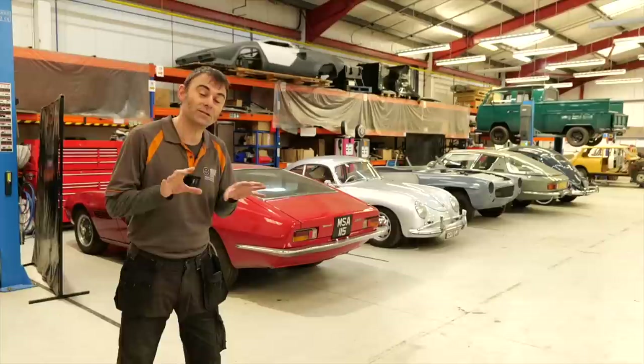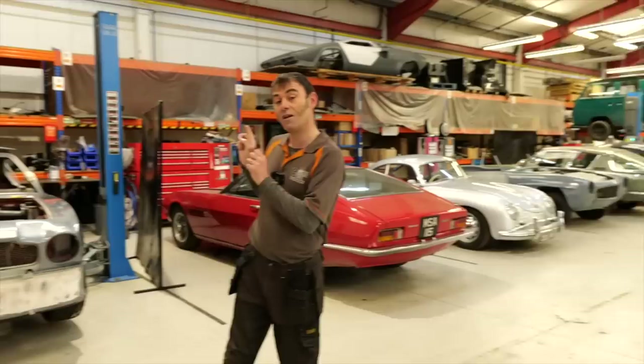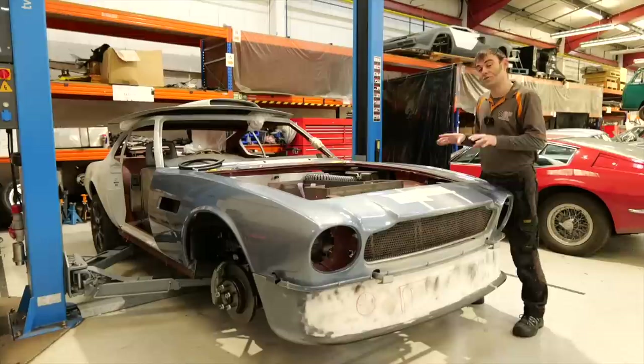Hi everybody, Richard here from Electric Classic Cars. On this week's episode we're going to update you on some of the builds we've got in the workshop, starting with this lovely Aston Martin.